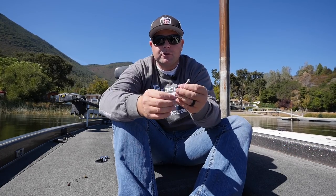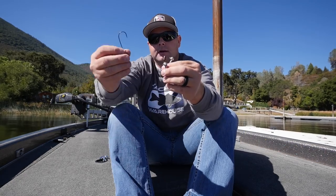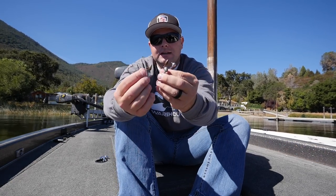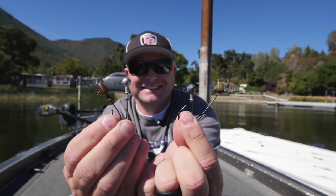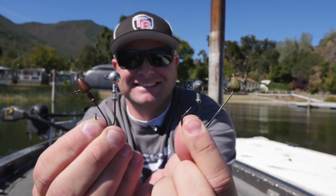So anyways guys, a real quick down and dirty on the four major styles of heads — football head, darter head, ball head, shaky head. Don't be overwhelmed guys. Hope this video helps. Remember, hit the thumbs up, like the channel, subscribe to the channel, and we'll talk to you soon.